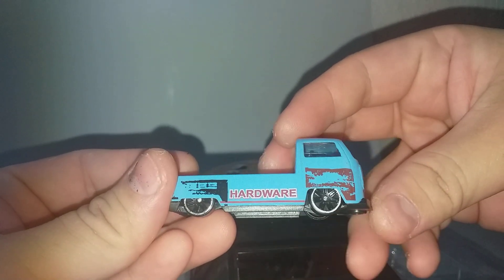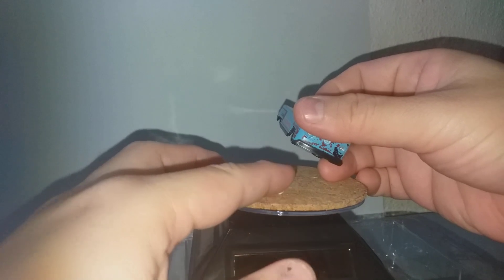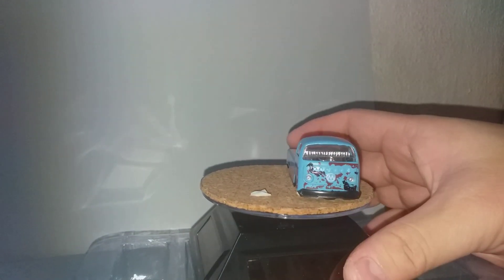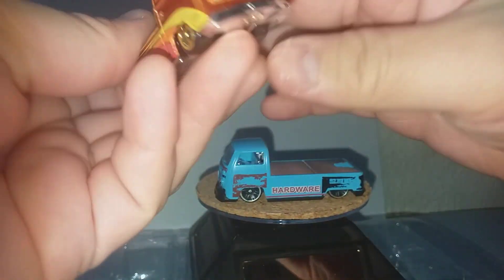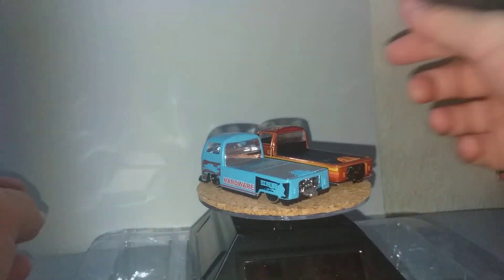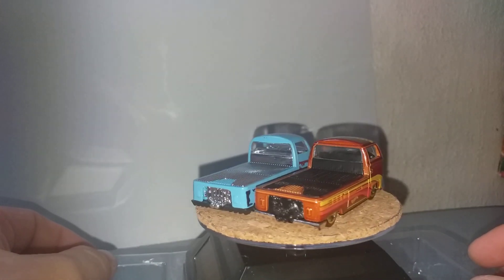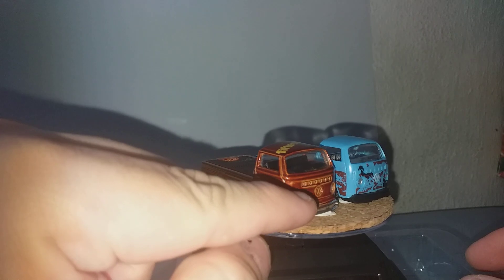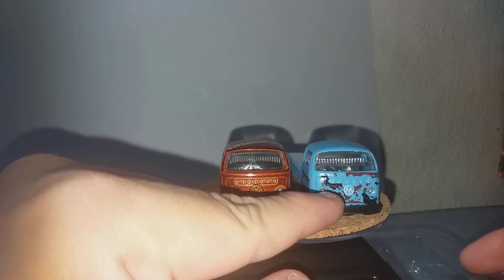And lastly, the Volkswagen. Let's compare it with Hot Wheels — this is the one from Hot Wheels. Exactly the same. The one from Hot Wheels has a VW logo, but this one's logo says 'M'. Very funny.